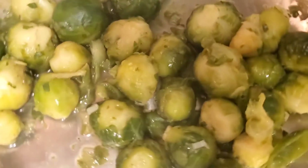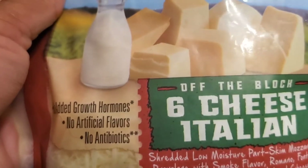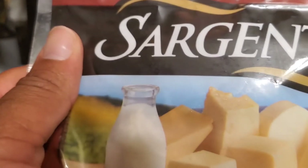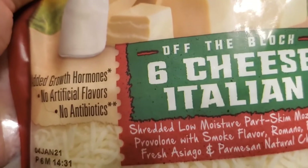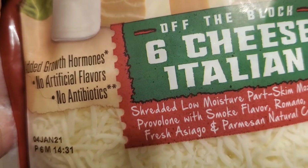I let all of the water boil out of my Brussels sprouts, and they are pretty much caramelized now. I'm going to take a little bit of this Sargento 6 cheese Italian and put just a little bit on top, and then sprinkle some black pepper.